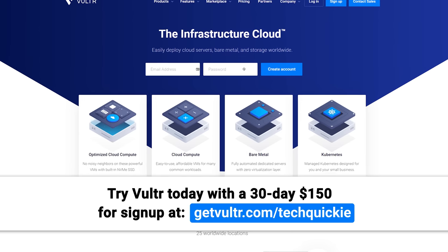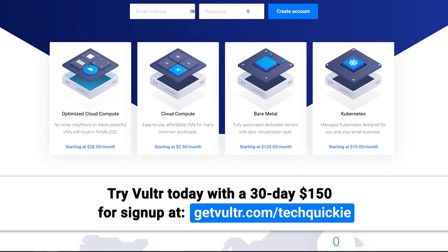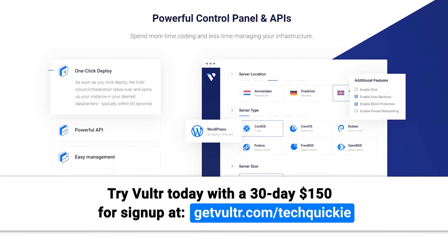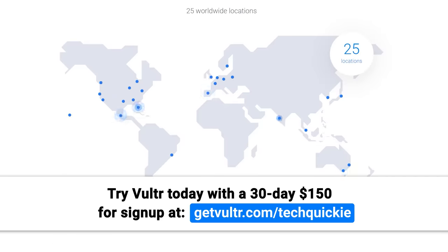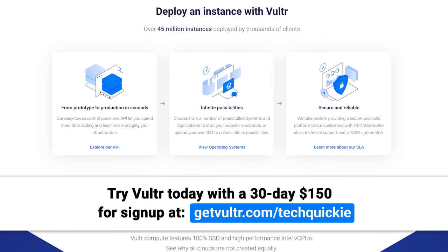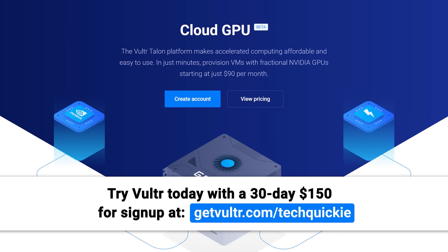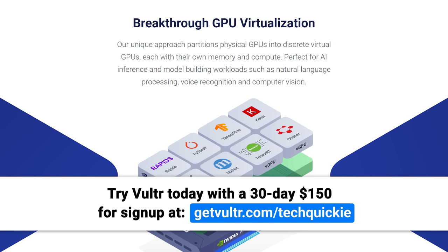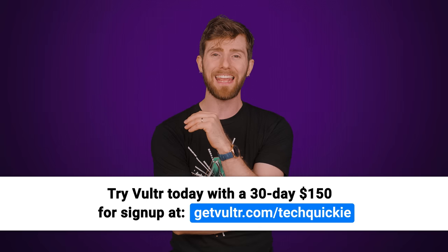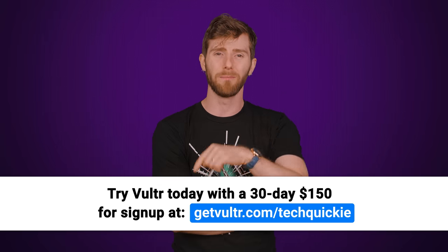Vulture provides high-performance cloud servers, bare metal, storage, and managed Kubernetes at a fraction of the cost of big tech. In less than 60 seconds, you can bring your own ISO or deploy Windows or Linux from over 25 server locations worldwide for low-latency infrastructure wherever you need it. There's also Vulture Talon Cloud GPU, which allows devs to deploy fractions of virtualized NVIDIA A100s to handle even the most advanced workloads. Try Vulture today and receive an exclusive 30-day $150 code for new signups at the link down below.